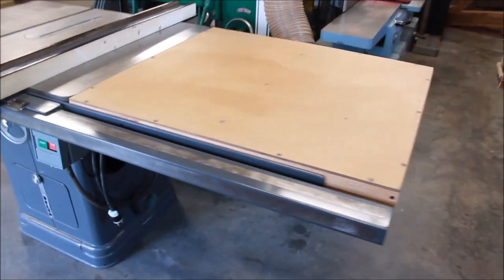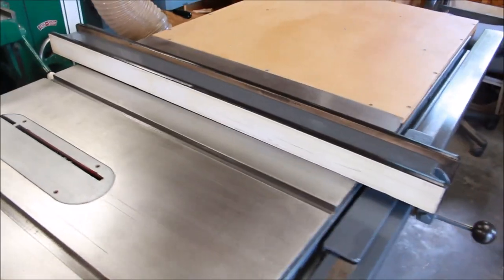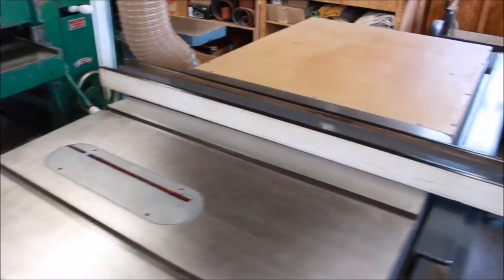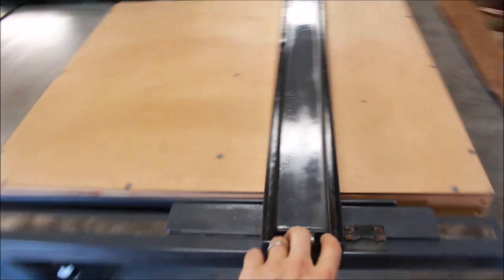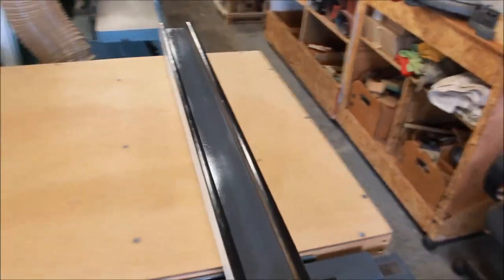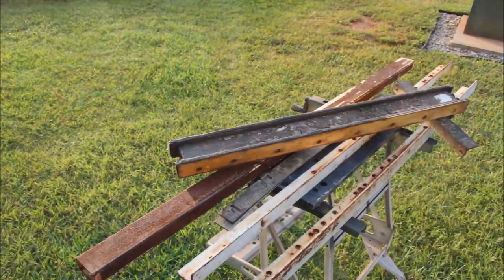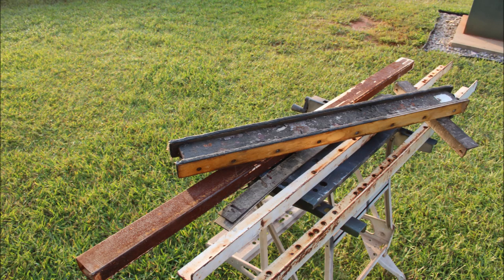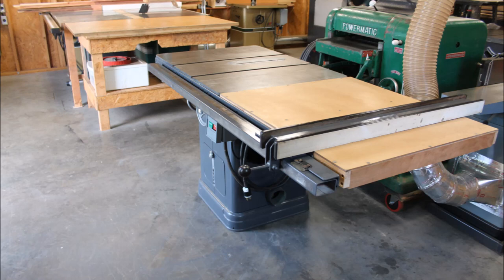Came out real good. We completely stripped and repainted it all, put on new black T-molding, took the faces off and used contact cement to reattach those. Everything's waxed up now and slides really smooth. There you have it — saving a Biesmeyer from the fires. This was off an old Craftsman table saw that was in a fire, and we went through the whole process. A great fence for a great Unisaw.